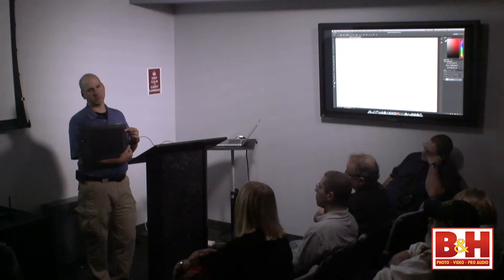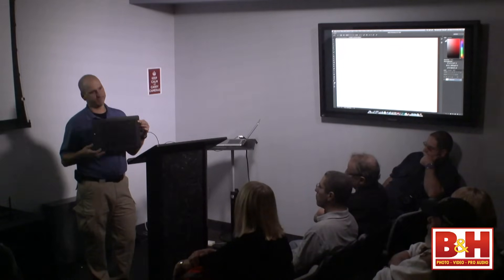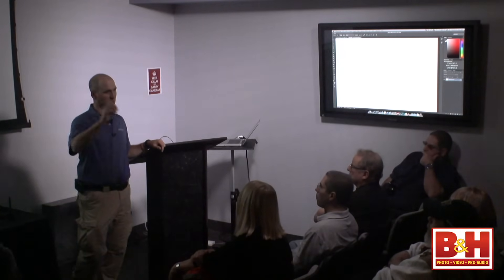Going back to the Intuos line — it has three sizes: small, medium, and large. Medium, since most of you have Photoshop, is the size I'd probably recommend. It's great for both travel and at home because it'll fit — it's about the same size as most 15-inch laptops. You don't have to sacrifice having the smaller one. The only person I'd really recommend the large to is somebody who's a natural media painter doing Corel Paint or Corel Draw, anything with large brush strokes.